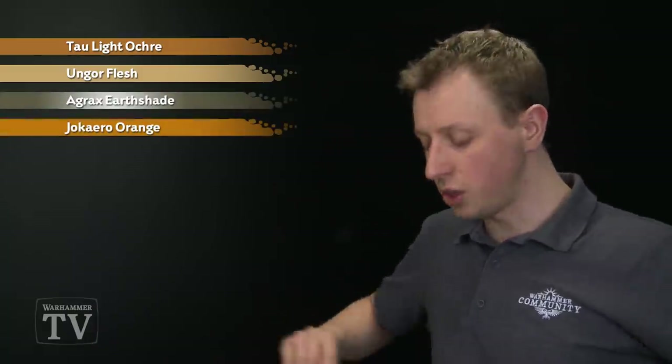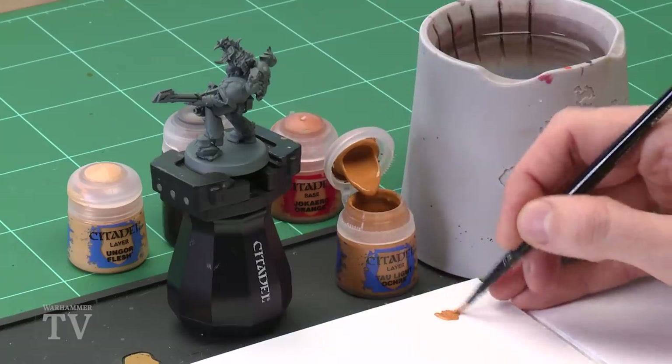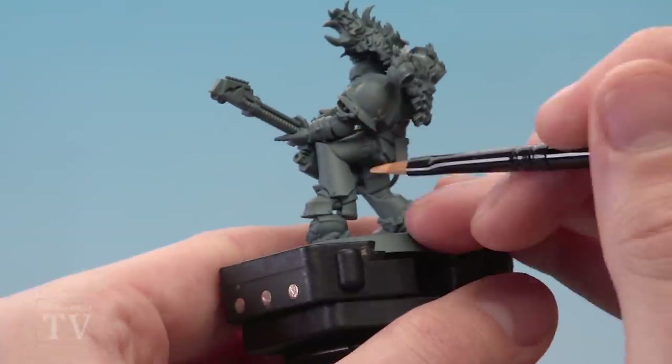We're starting out with Tawny Light Ochre, which I'm going to be applying using my medium base brush. As always, get your paint ready by putting it under your palette like this, adding a touch of water to thin it down so it's nice and smooth. Then decide what part of the armour you want to have this pattern on and apply this base colour all over it.